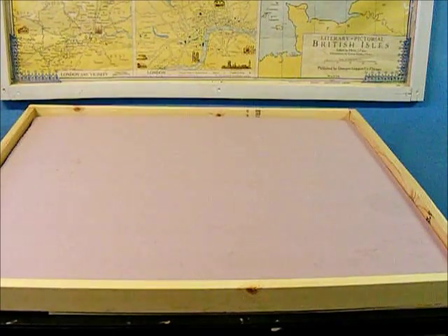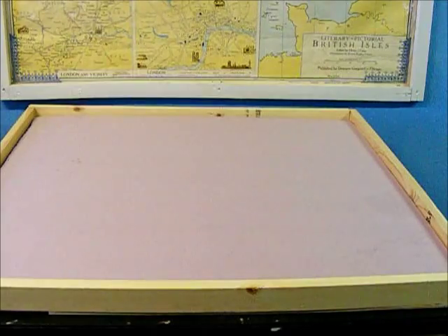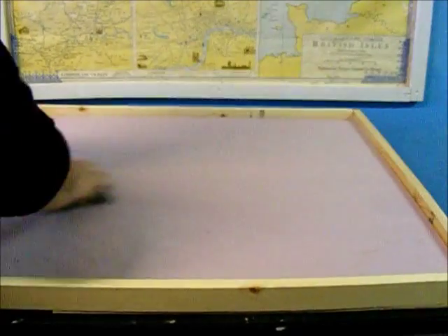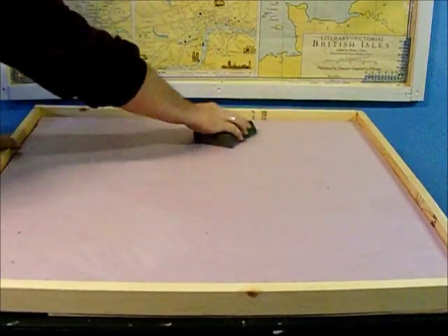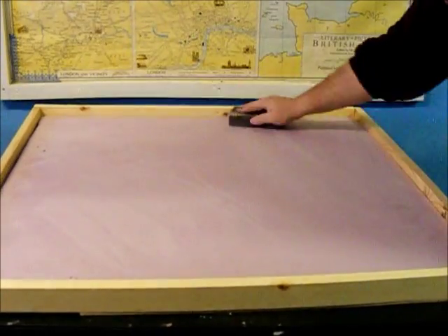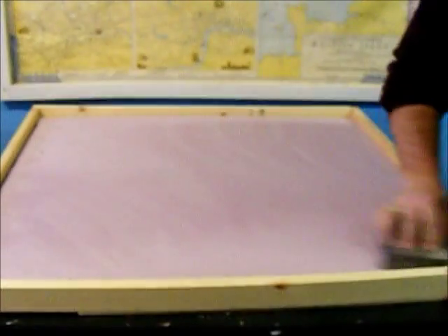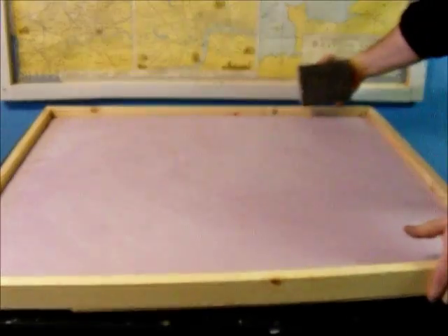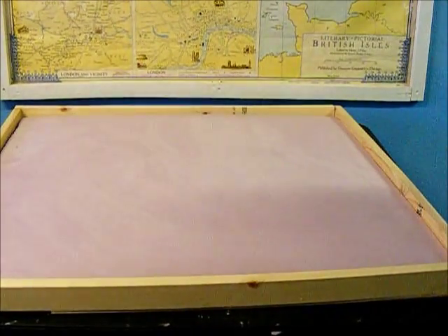The first thing we're going to do is scuff up the surface a little bit. Make sure you put it the right way up — one side has plastic and printing on it, the other side does not. This is the side that you want facing up. So I'm going to take a sanding block and rough it up. This is just to help the paint stick and so it isn't too terribly smooth, although by the time we're done we're not going to see much of this texture.